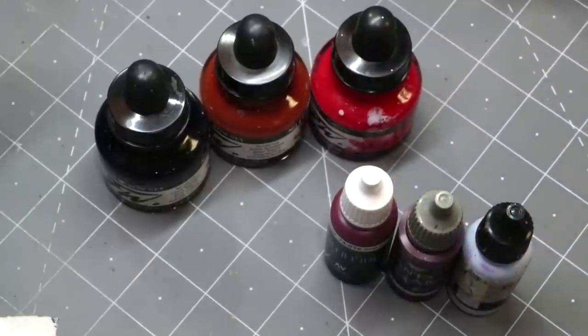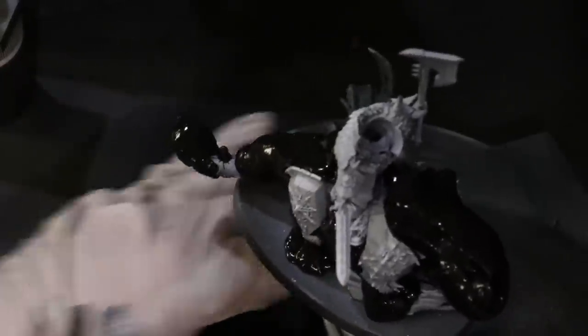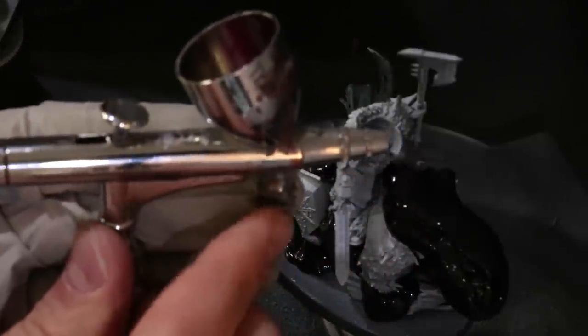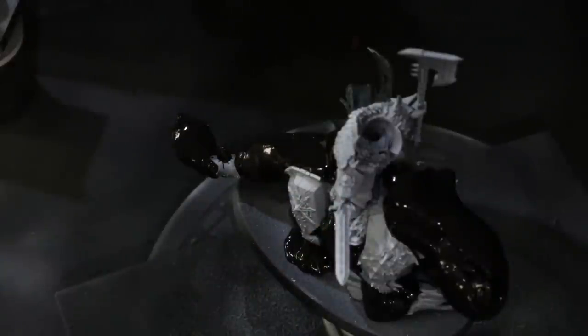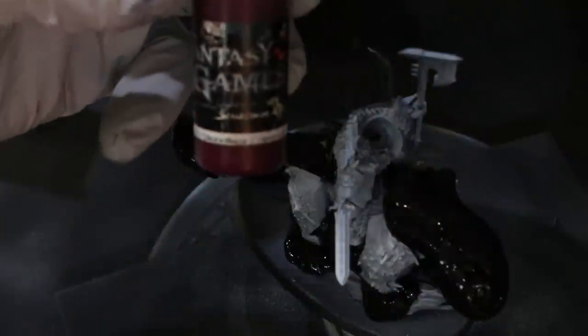I'm going to pause here and we'll jump over to the airbrush booth. I'm using my Iwata HP CS Highline, which has really fine spray control. I have the air nozzle turned way down so very little air comes out. We're set at 18 PSI and we're going to start with a two-to-one thin — two thinner to one paint — of the Bloodfest Crimson.